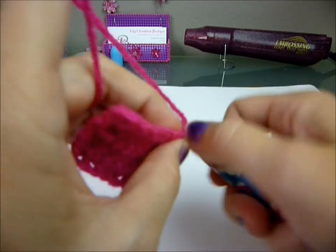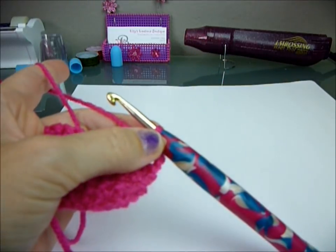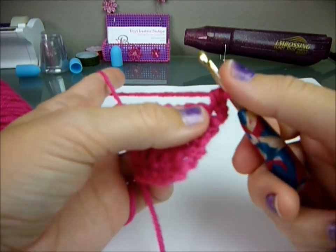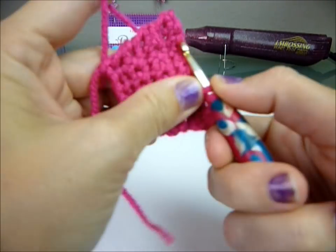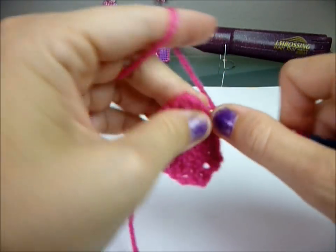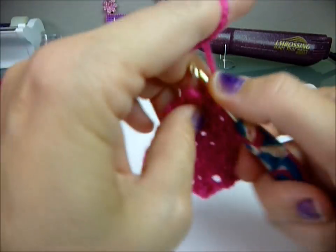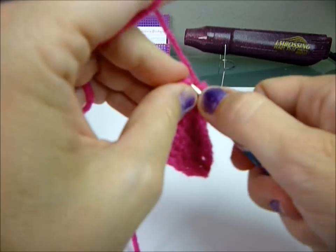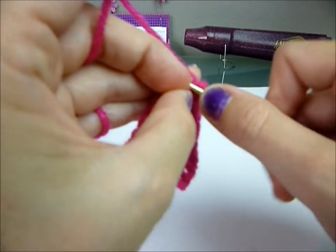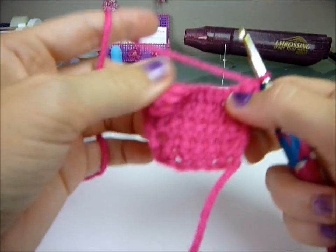You're going to do two in here: one, two. Then crochet eight across: one, two, three, four, five, six, seven, eight. And then two in the last one: one, two. Chain one and turn.